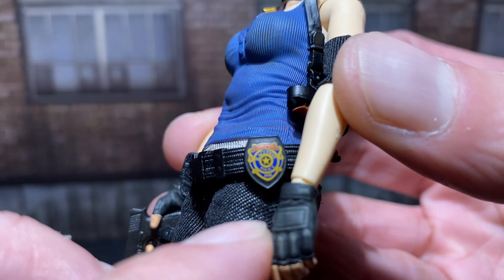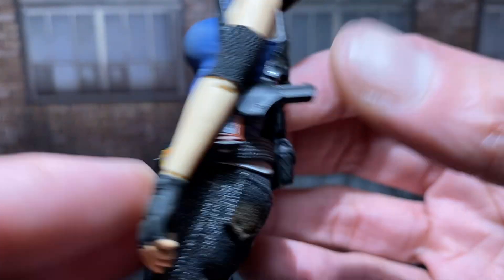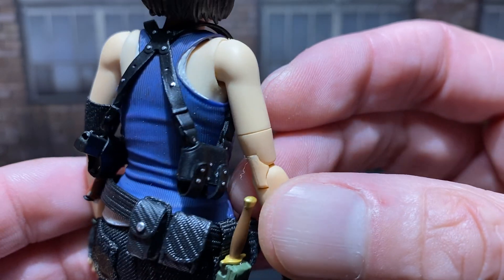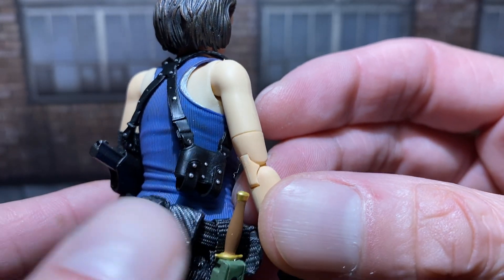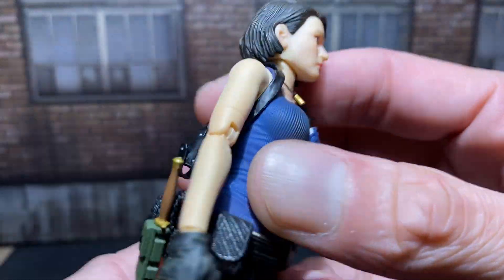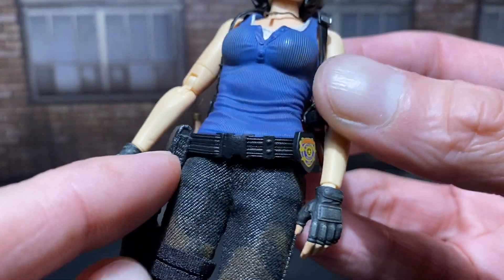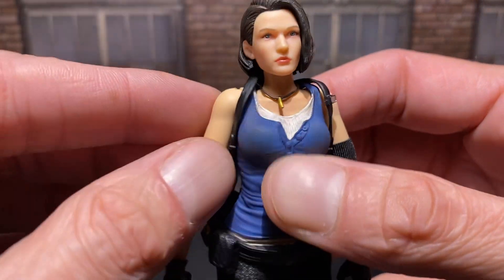She comes with a badge, which is really cool. She also comes with extra ammo magazines in there, I'm sure for the handgun. And a pouch.